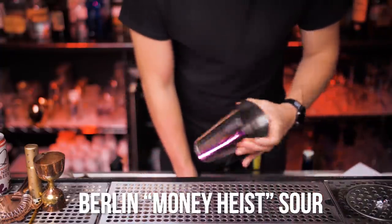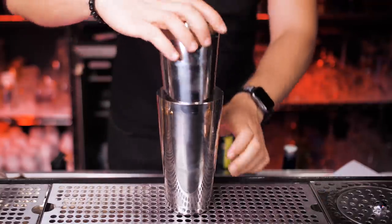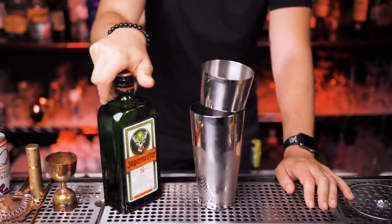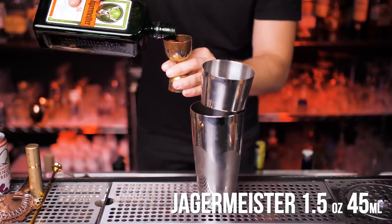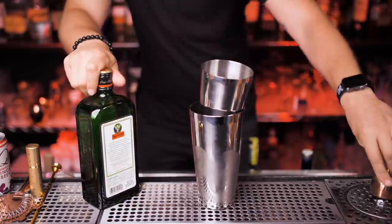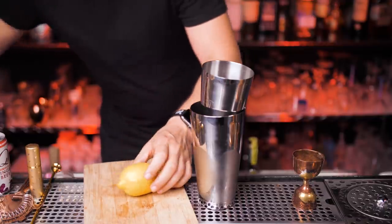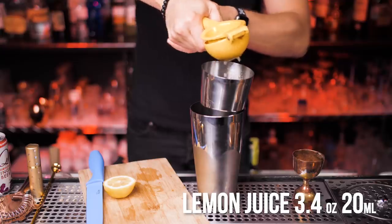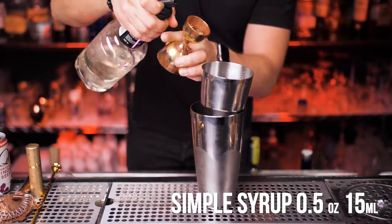Next we're going to make Berlin Sour — serve it up with ice and put a cobbler shaker on top. Our main ingredient will be Jägermeister; using a golden jigger, pour one and a half ounces or 45 milliliters. Next we need juice from a fresh lemon, and three quarters of an ounce of simple syrup.